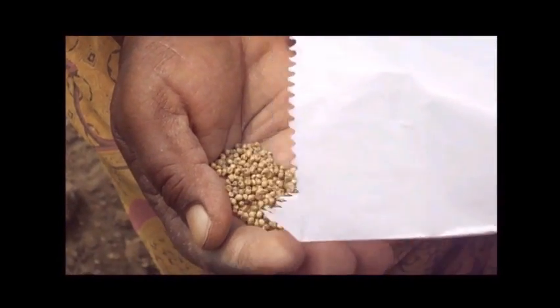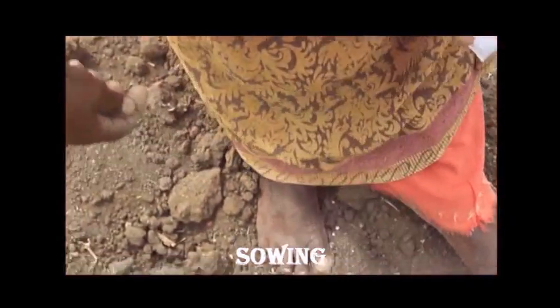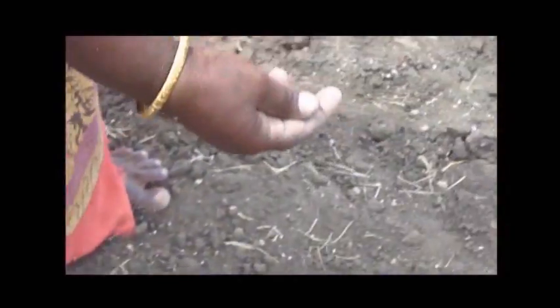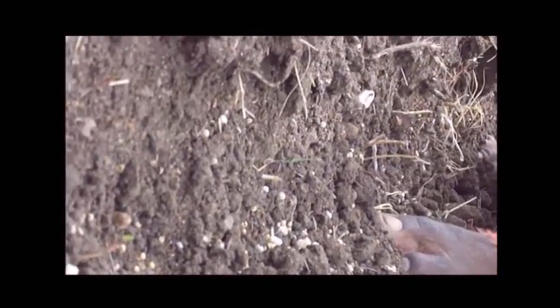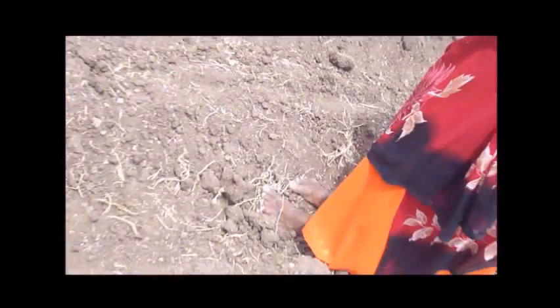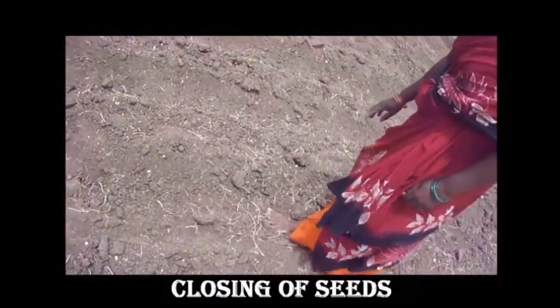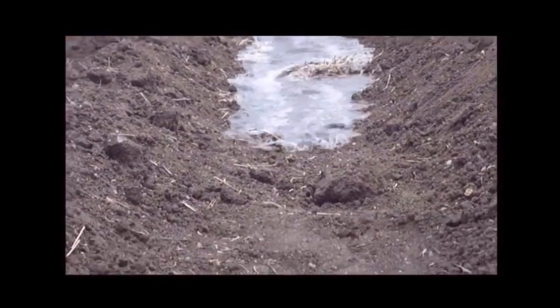For better germination, soak the seeds in 2% KCl or 3% NaCl for 16 hours followed by shade drying. The spacing is 45 by 15 cm. In the furrows, place 5 kg of seed allowing them to fall. The optimum population should be 1,45,000 per hectare.